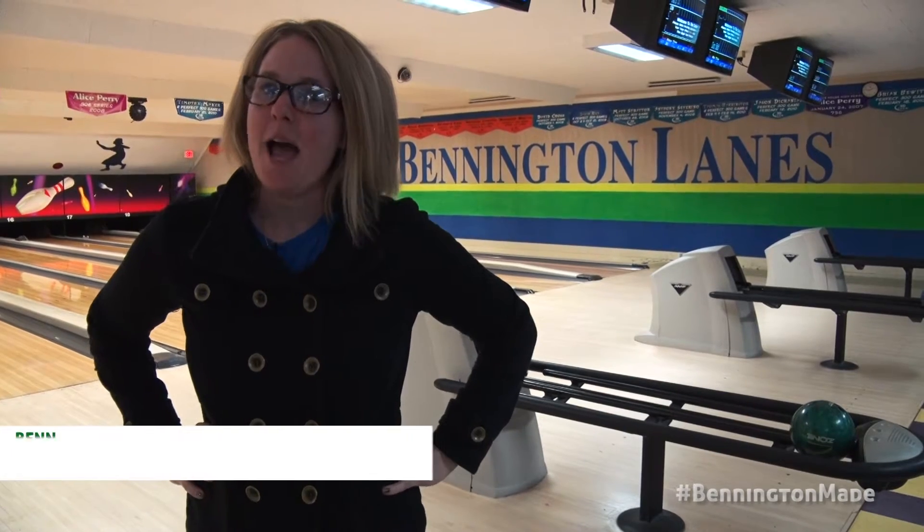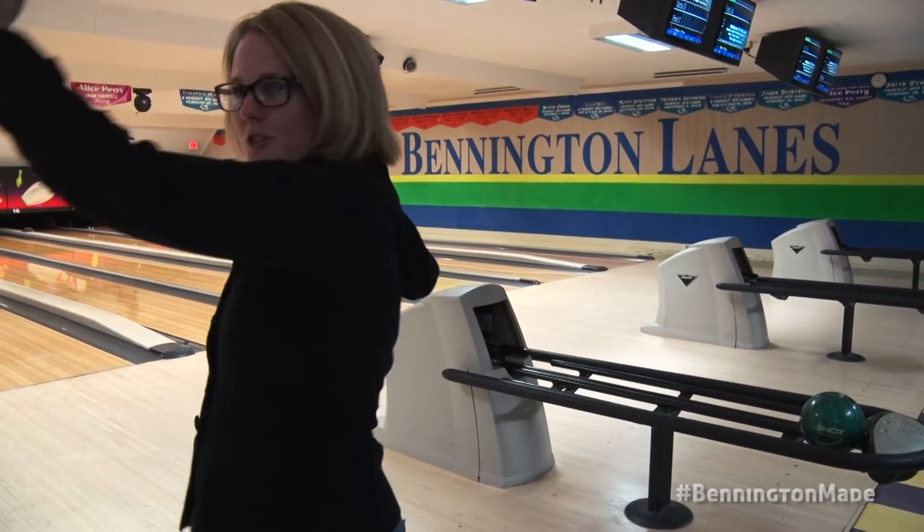I'm Brook Drew and I'm manager here at Bennington Lanes. I'm going to give you a sneak peek at what the backside of Bennington Lanes looks like and show you what the machines do when you throw your ball down back. Come on and follow me and I'll show you the way.